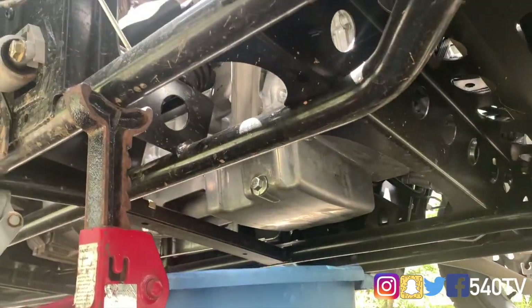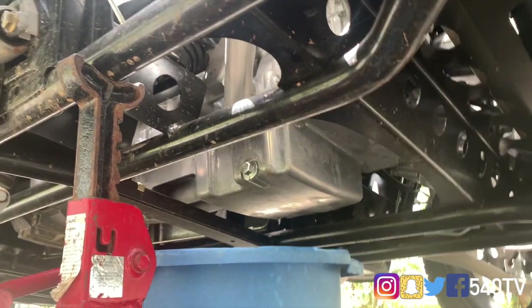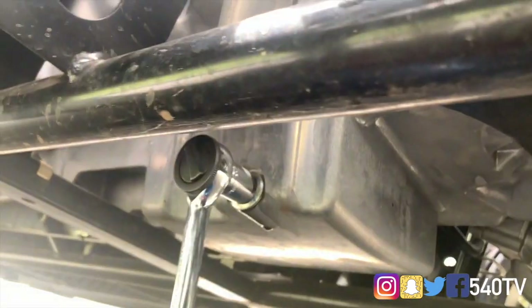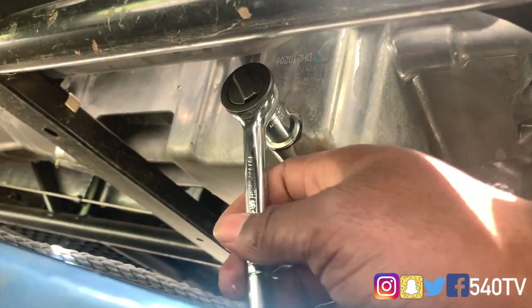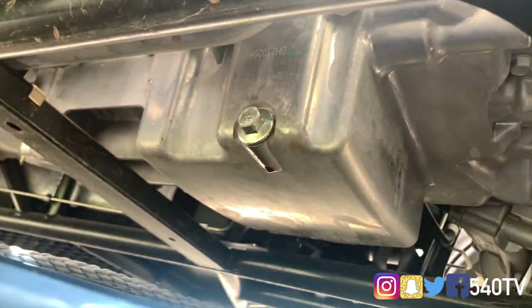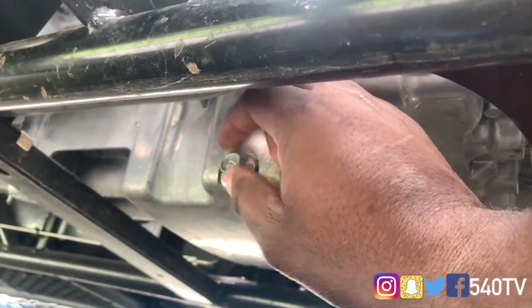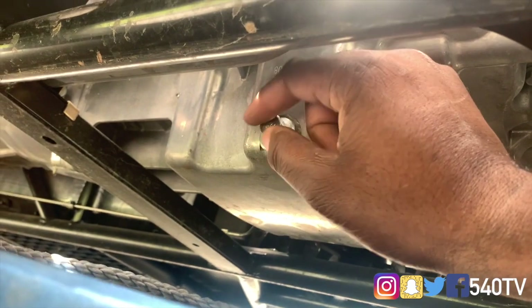I'm going to go ahead and get my ratchet so we can go ahead and loosen that up. We already have our ratchet on and I did loosen it up some. Of course, lefty loosey, righty tighty. So I got it loosened up. Watch yourself because the oil will come out pretty quick.